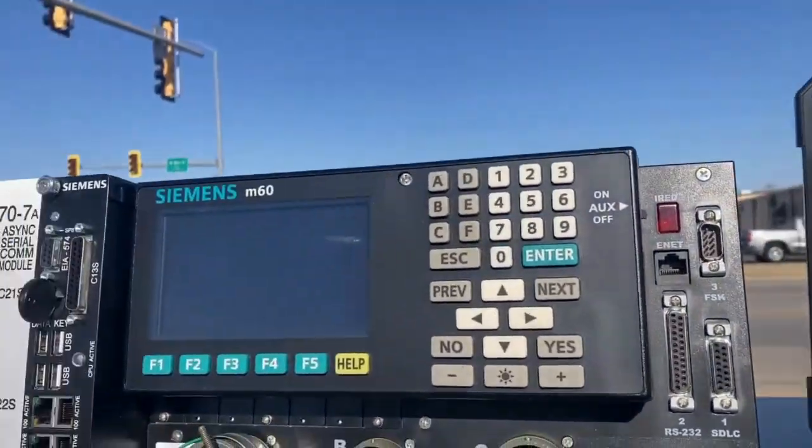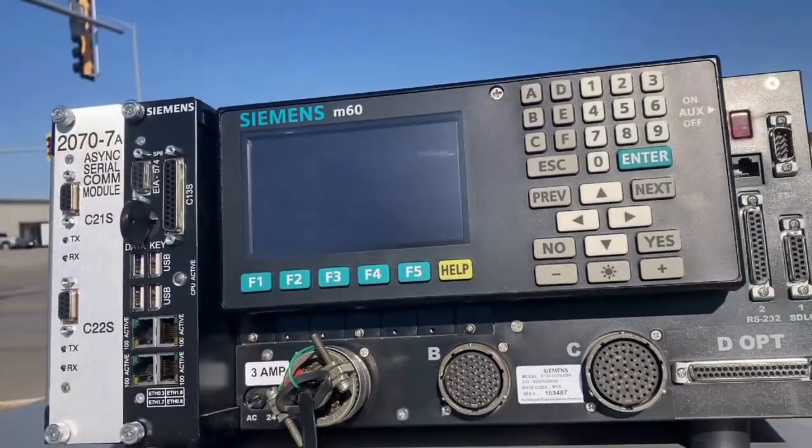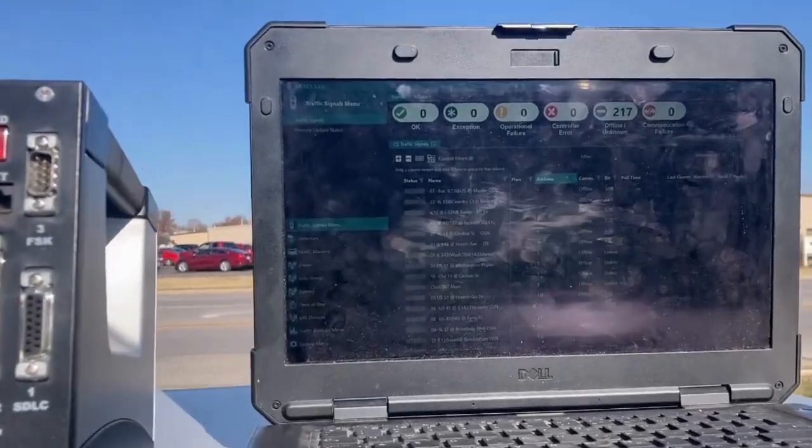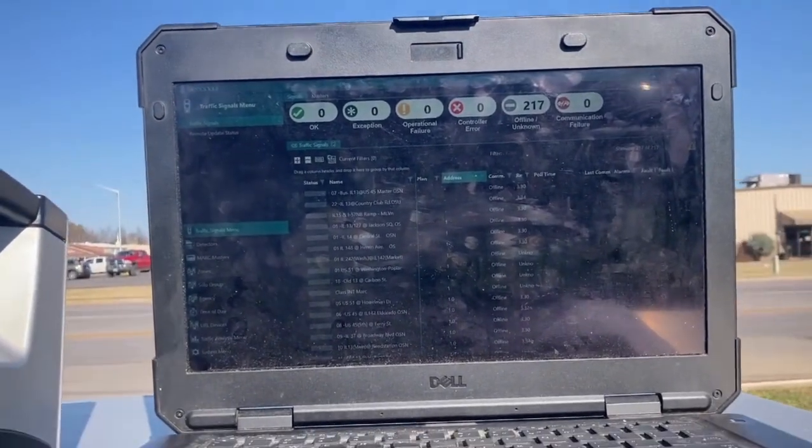There's a feature in this database that can extract the timing, convert it, and place it into this controller — but this is a different setup; it's a Linux controller, and transferring from the old to the new does not always go smoothly. So I'm old school and I'd rather just hand-jam all the timing from that controller into this one. That way I know it's taken care of.